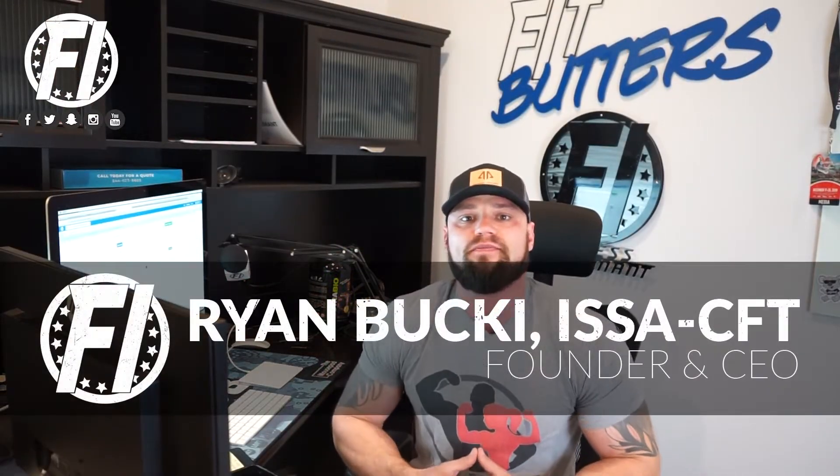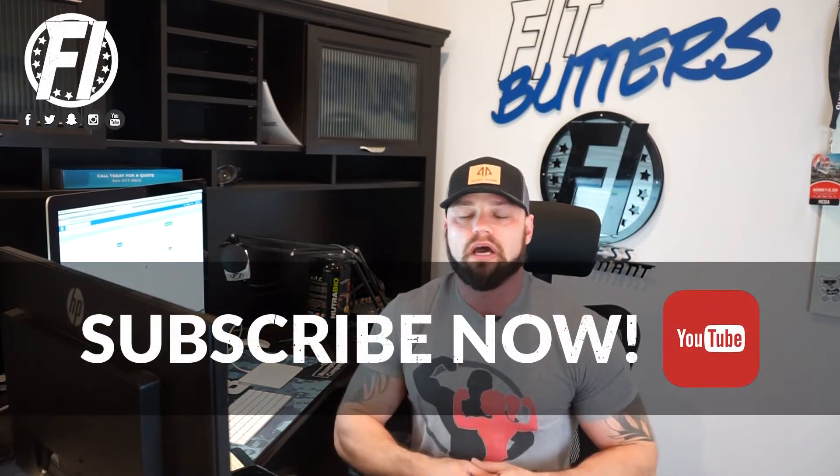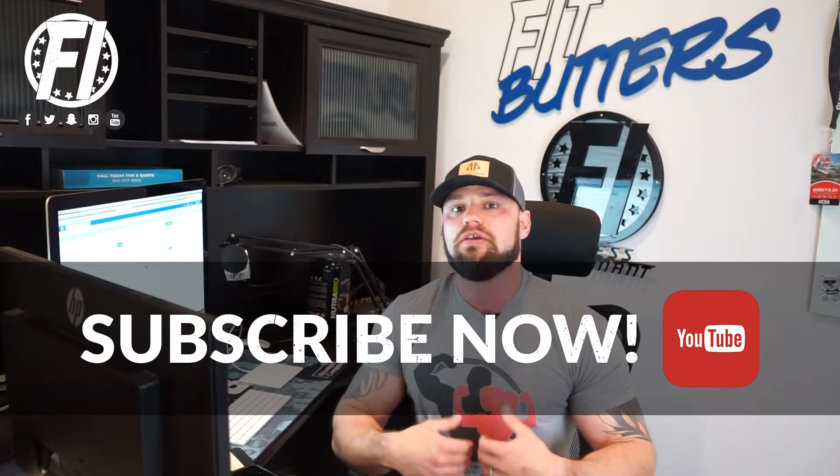What's up everybody? Welcome inside the FIHQ. I'm Fitness Informant founder and CEO Ryan Buckeye here with an explainer video on the brand new Ghost V2 Legend pre-workout. Now I've been an advocate of Ghost since pretty much day one, but one of my suggestions was Legend needed an upgrade, especially with all the new formulas that Ghost was coming out with. I said Legend's not bad, but it can use a facelift. The facelift is here. V2 is here. It is a great formula. I've used it. Let's fucking go. Let's talk about the new Legend.